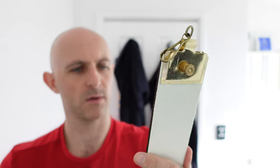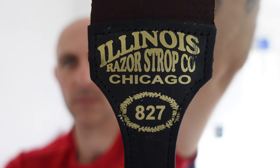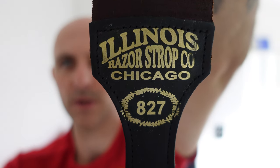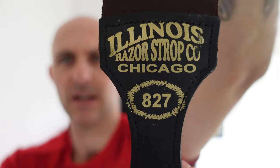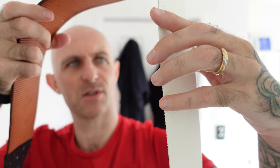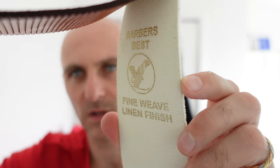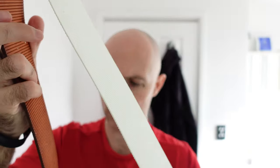It says on there Imperial Russia, Illinois Razor Strop Company, Chicago. And 827 — I don't know what that means. On the back we've got Barber's Best Fine Weave Linen Finish. This is when this camera comes into its own — hopefully you can see from the other camera as well. What a lovely strop.